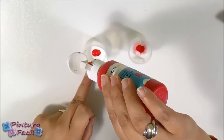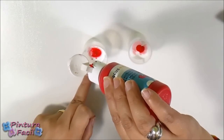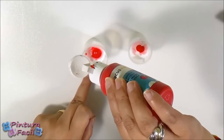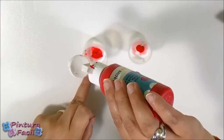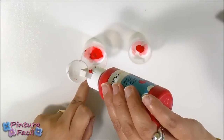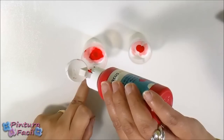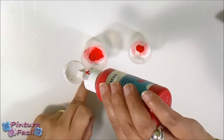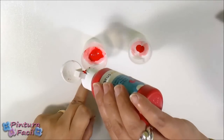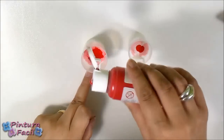Counting out 20 drops for the matte paint: 1, 2, 3, 4, 5, 6, 7, 8, 9, 10, 11, 12, 13, 14, 15, 16, 17, 18, 19, and 20.